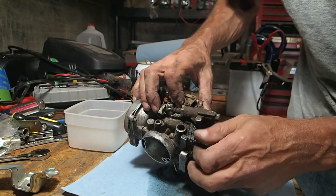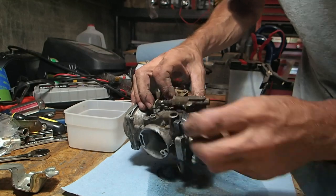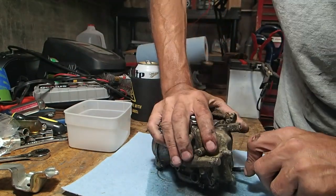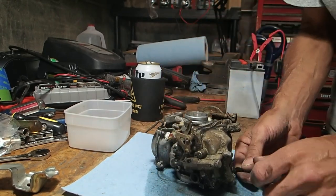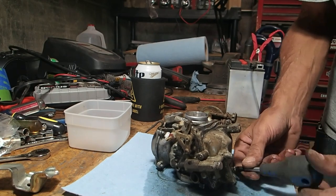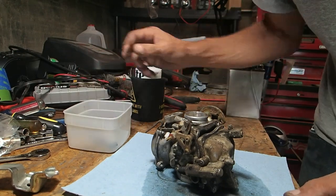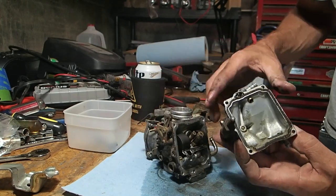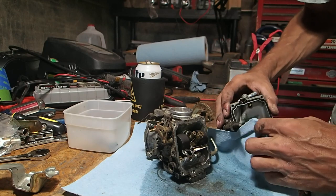It's gonna be interesting to see how nasty this thing is on the inside. The good thing about the ultrasonic cleaner is I've got Simple Green in it — industrial, airplane-strength Simple Green — and it's not harmful to rubber parts, so we can literally throw everything in there. Actually, it doesn't look too bad. I mean, yeah, there's some gunk in there, but it's not too bad.